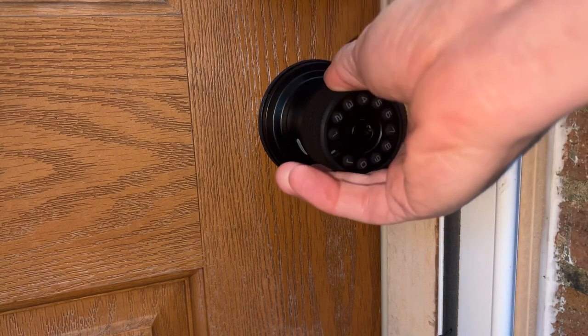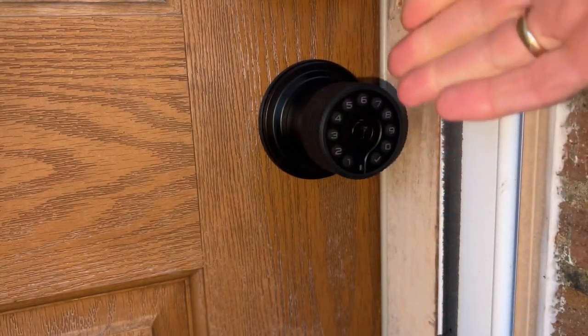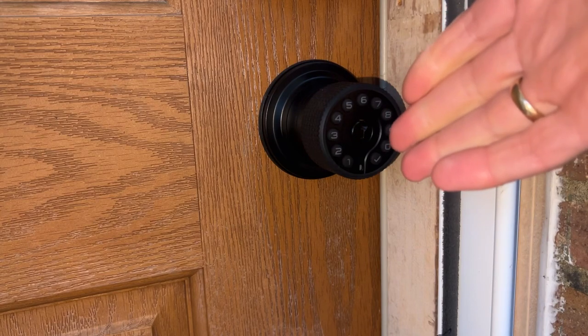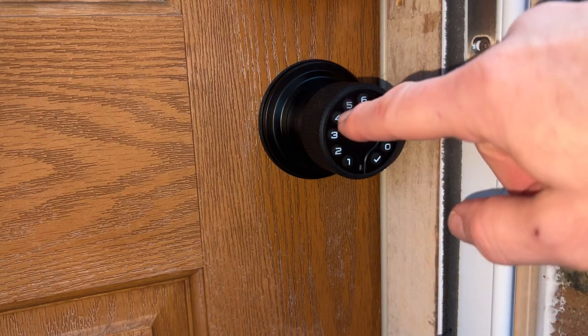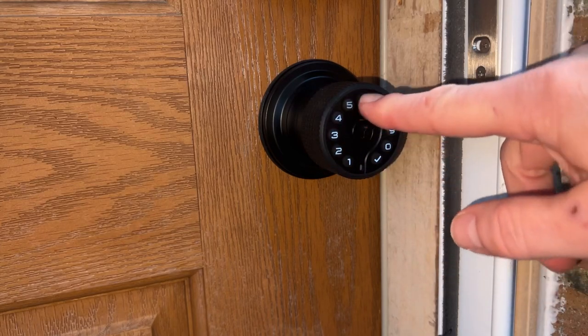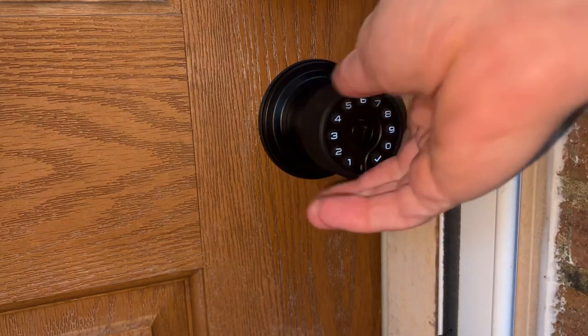If I try to open the door now, the doorknob just spins. You can give out multiple codes — there are a lot of features with it. What happens if you put in the wrong code? If you put in the wrong code and press the check mark, you'll get a red light and it doesn't allow you to enter.